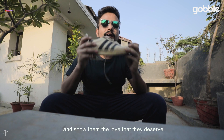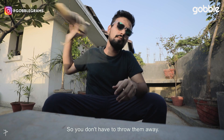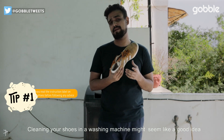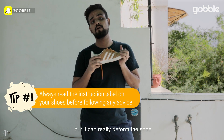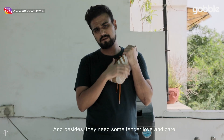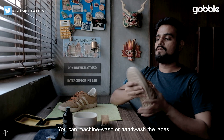There are a lot of things that you can do to take care of your shoes and show them the love that they deserve, so you don't have to throw them away. Putting them in the washing machine might seem like a good idea but it can really deform the shoe and also ruin the life of the shoe.